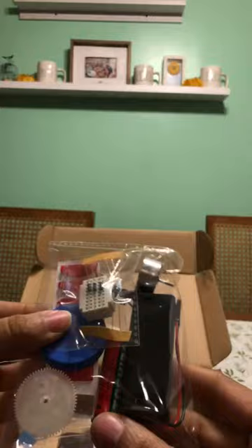It's for ages nine and up. So let's see what we see. Here's our battery and here's some little components here.